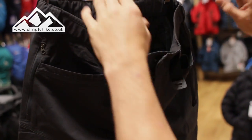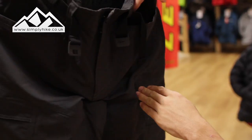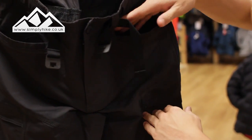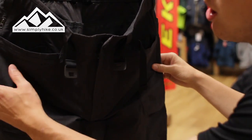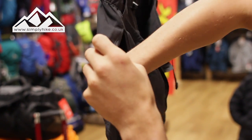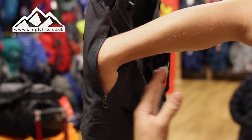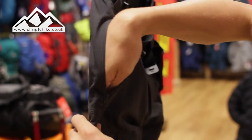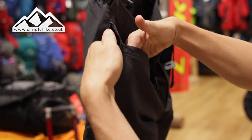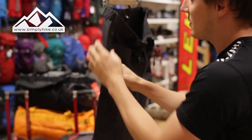You've got two nice deep hip pockets — they come to around about here so they've got nice depth, even big enough to fit an OS map. On the side there's also a nice secure pocket — it's quite large and spacious, and as long as you don't overfill it, it's zipped up so whatever you put in there will stay safe and secure.